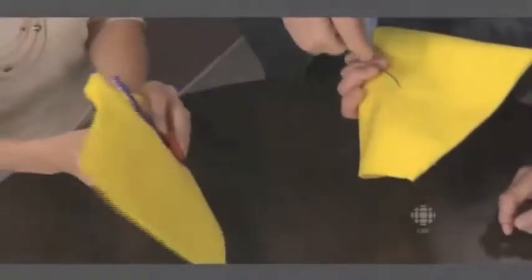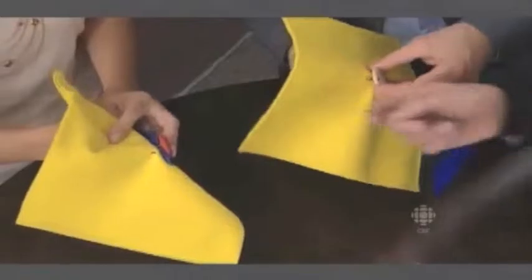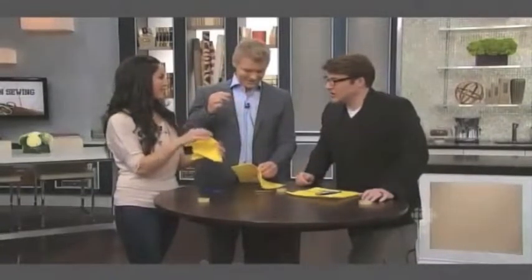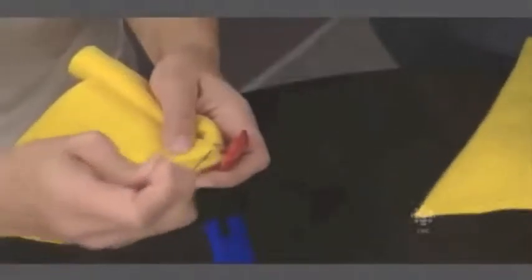From the bottom of the fabric, you're going to come back up, but this time without going through the hole of the button. I just did three or four passes. Because you've strengthened the thread, we don't need to do a hundred of them. So we're coming up to the top — pull out your thread — and then we're going to do what's called a shank.